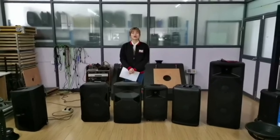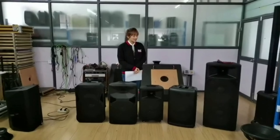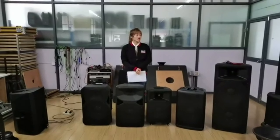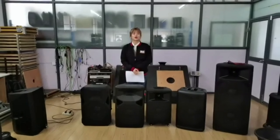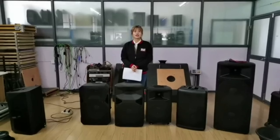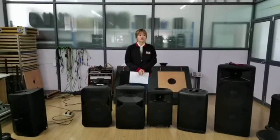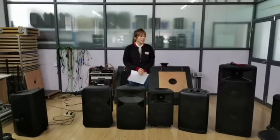Hi everyone, welcome to our Lightroom on every Friday. I'm Lisa. Because we showed the sound box in a previous video, we received many messages from customers and friends saying they are very interested in the plastic sound box.